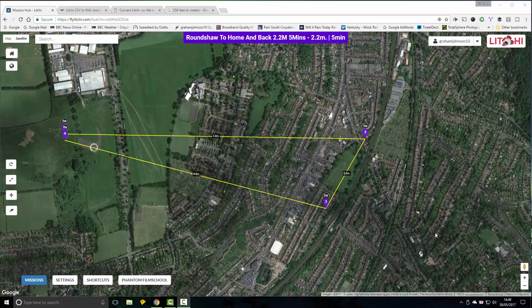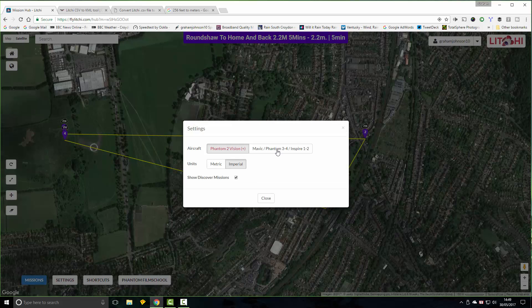This is a quick tutorial on making a mission using Litchi's Mission Hub. The first thing you have to do is sign in up here. Another important thing once you're signed in is to go into settings and make sure it's set for your particular model of drone — mine is the Mavic 2 Pro Plus — and set to Imperial and clubs.